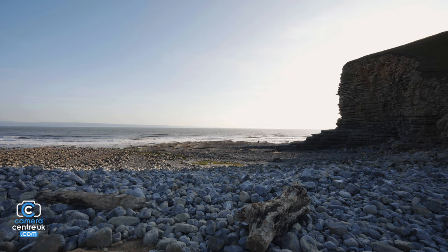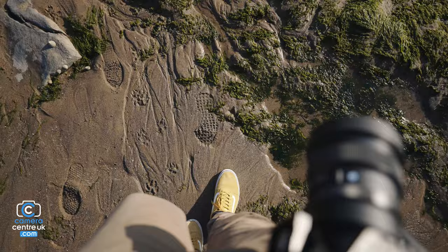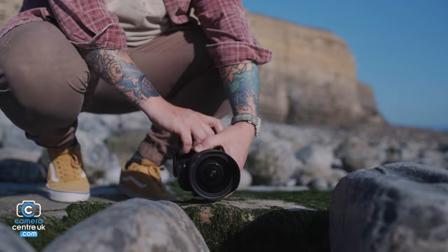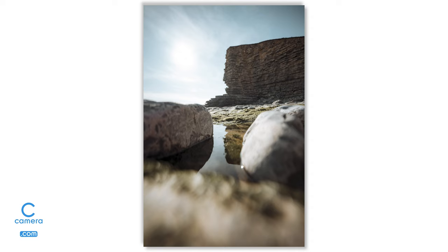One of the main reasons I love 14mm is they are such an easy lens to shoot with. So for the first shot, we're going to go for a shot of Nash Point, the actual cliff face. We're going to use these rocks here as a foreground and also aim to get a reflection in this little bit of water of the cliff face. So we've got our foreground, a nice reflection, and then our subject.